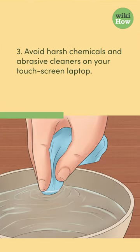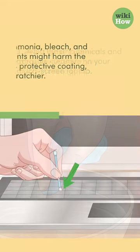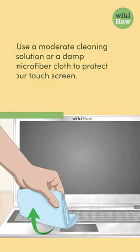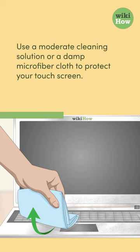3. Avoid harsh chemicals and abrasive cleaners on your touchscreen laptop. Ammonia, bleach, and solvents might harm the screen's protective coating, making it scratchier. Use a moderate cleaning solution or a damp microfiber cloth to protect your touchscreen.